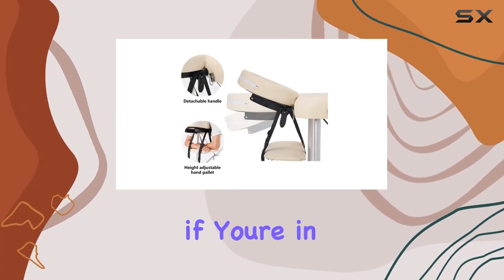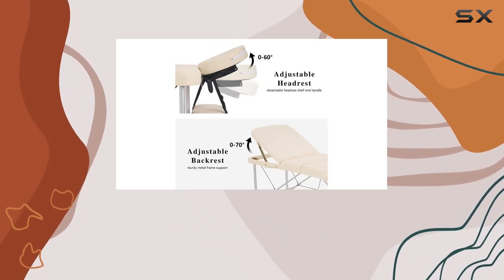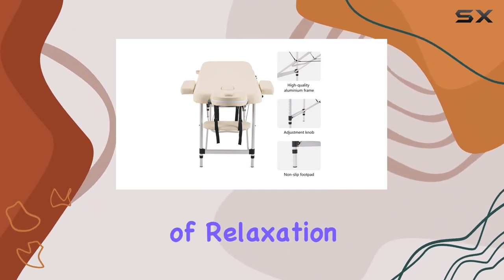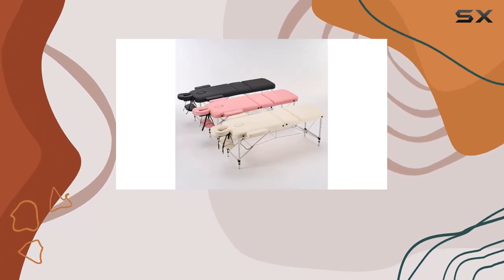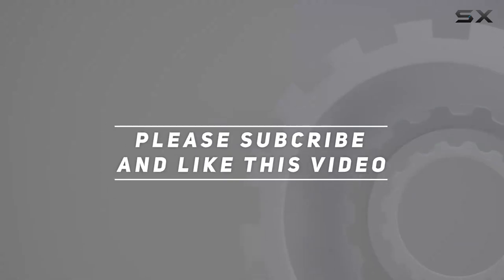In conclusion, if you're in the market for a versatile, lightweight, and stylish massage table, look no further than the Unike portable massage table. It's a game changer in the world of relaxation and therapy. Check out the video description for the updated price, and thank you for watching.